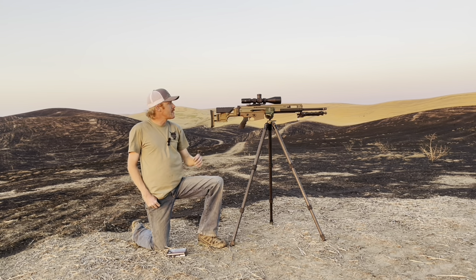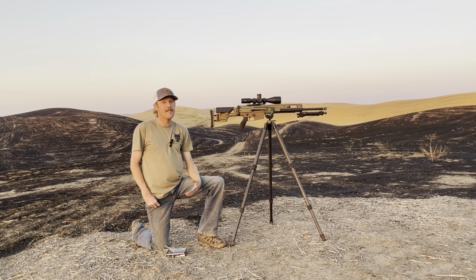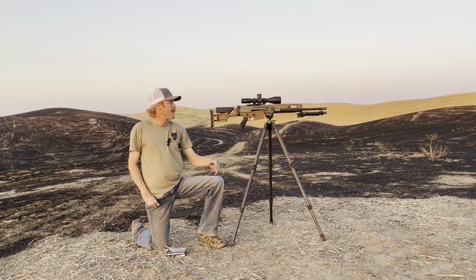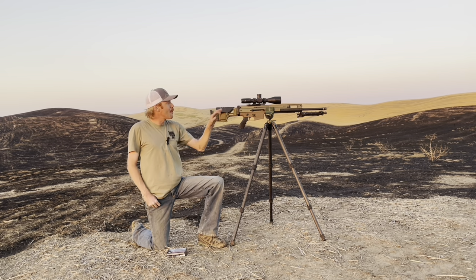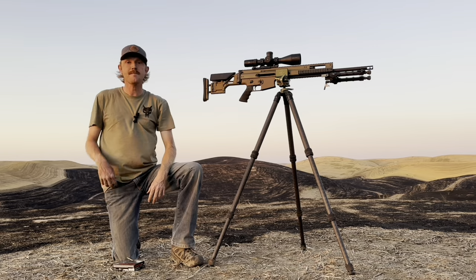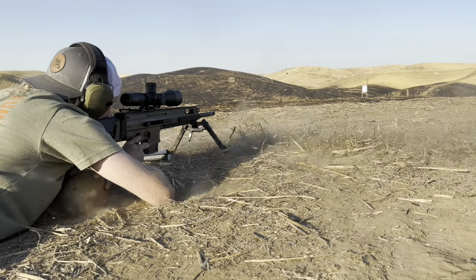I haven't used this FN SCAR 20 on the channel in probably a year or so, but I thought it'd be fun to bring it out especially since we're going to use it with this EP5. We're going to see if that Arkin is going to hold up. This is a $500 scope, and SCARs are known for heavy recoil, so the other thing we'll find out in this video is how well the Arkin holds up.